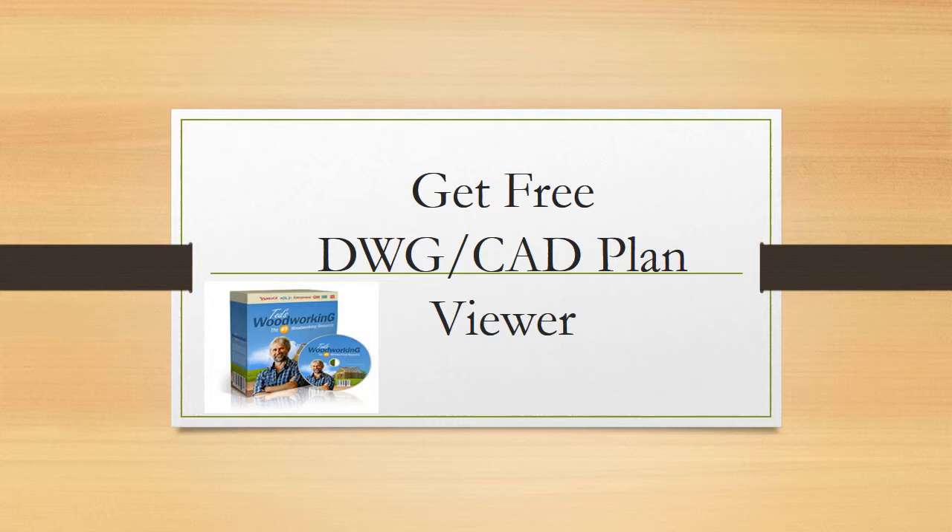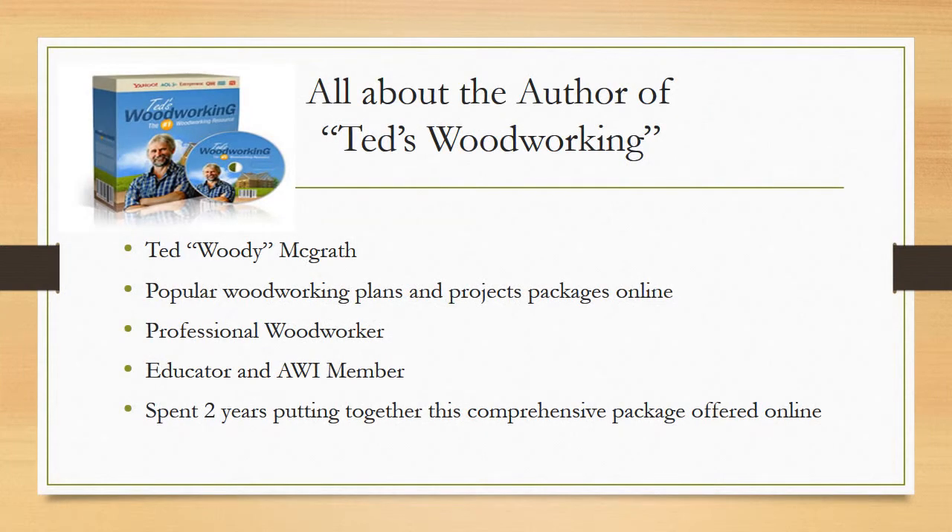All about the author of Ted's Woodworking — he's known as Ted McGrath, and he has put together a popular woodworking plans and projects package online. By Ted's own admission, he says it's one of the most comprehensive packages you can find today. He's a professional woodworker, an educator, and an AWI member, and he spent two years putting together this comprehensive package, which can be purchased online.